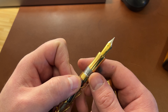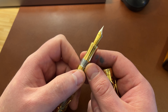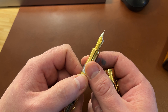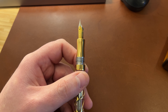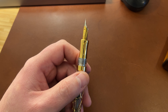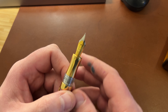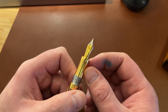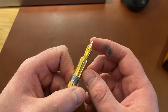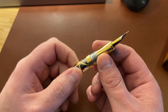The nib is branded Laban. It's two-tone with a plastic feed, and I had some issues with it out of the box. It wrote very dry unless I put pressure on, at which point it became an absolute gusher. I've tuned it, and it responded well to tuning, and now it is absolutely fine. It is quite a soft nib — you can get some variation, and I'll show that in the written review.